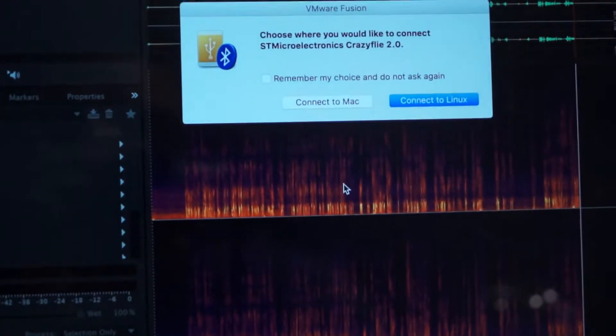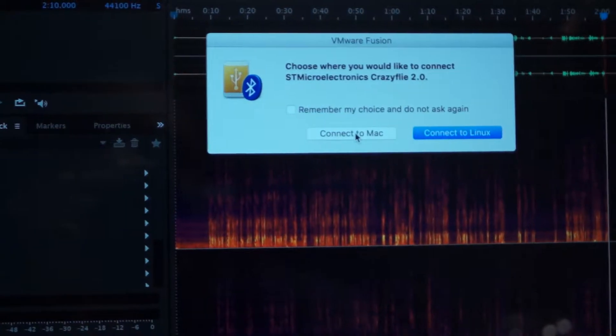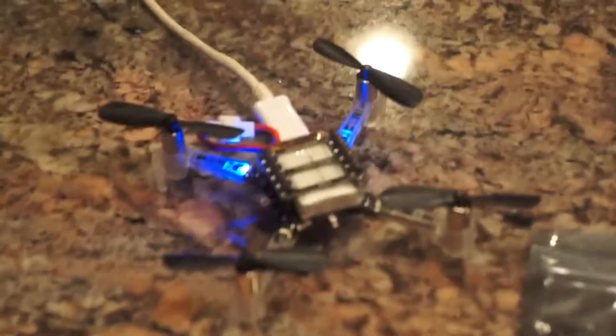If you give me a second — this will probably be part of another video — but the virtual machine that we have connected is all part of this setup.